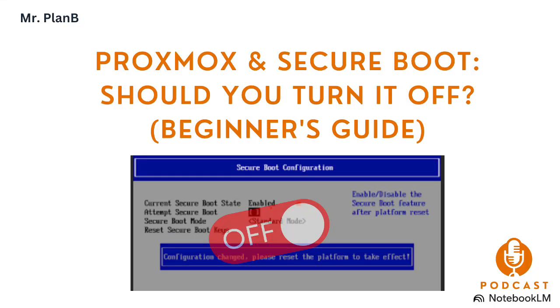So you're setting up Proxmox for the first time, and then you hit this thing called Secure Boot, and you think, well, it's got to be on, right? It sounds important. But then you go online, and you see all these people talking about turning it off, especially people with home labs and beginners, and you're thinking, wait a minute, what's going on here? Why are so many Proxmox users disabling Secure Boot?